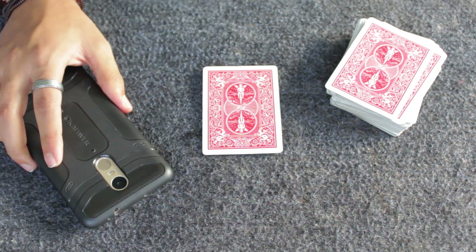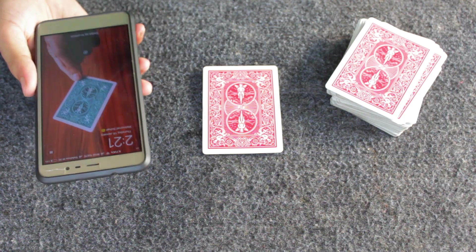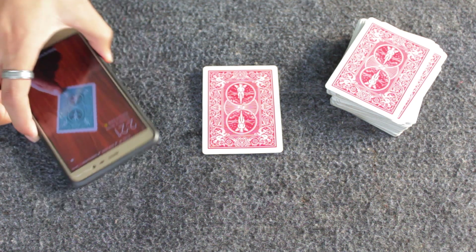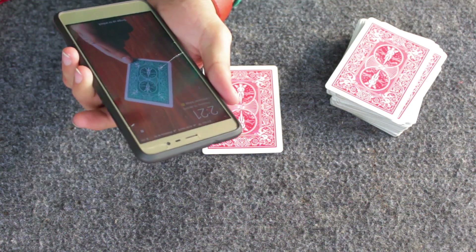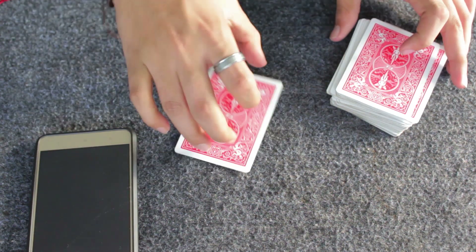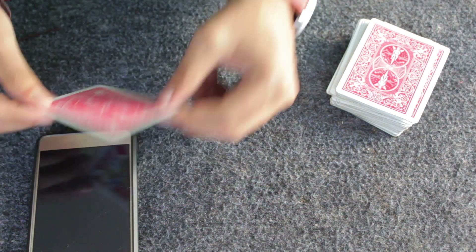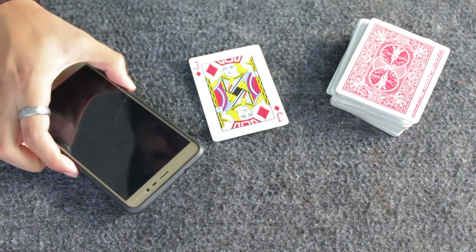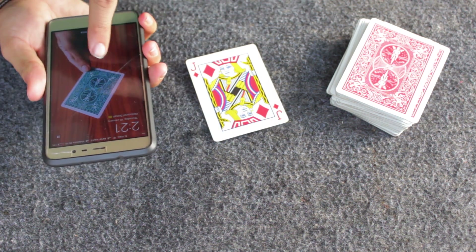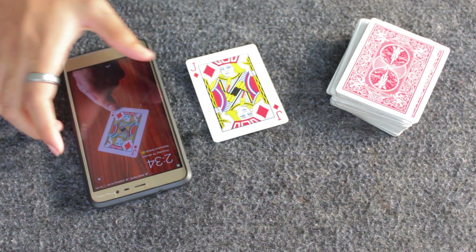If you don't have a fingerprint sensor, keep your phone screen unlocked showing the screenshot — it will look like the phone is locked. Show this to your spectator, then press the button to actually lock it and hand it to them. After doing the force and revealing that their selected card is the Jack of Diamonds, do your magical gestures. Then ask them to press the lock screen button, which opens the face-down photo that appears to have turned face-up, revealing the Jack of Diamonds.